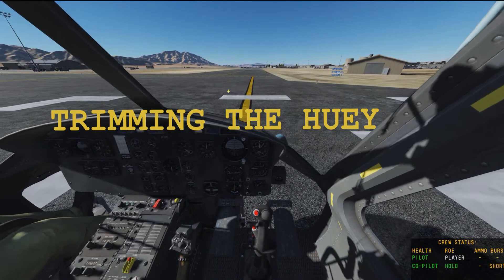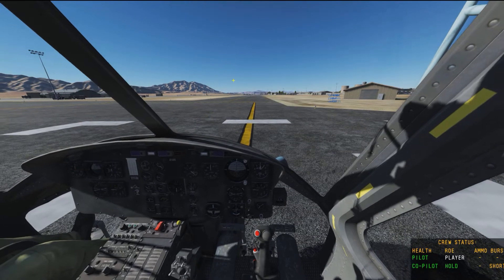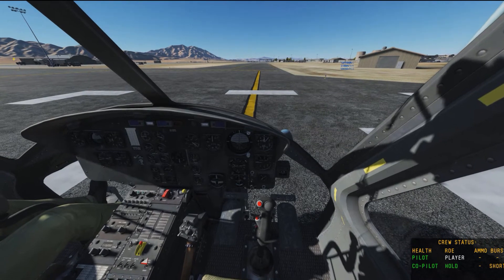Hi everybody. What I'll be talking to you about is how to trim the Huey. The first thing you want to do is make sure that we get the show controls indicator, which will come up on the top left.